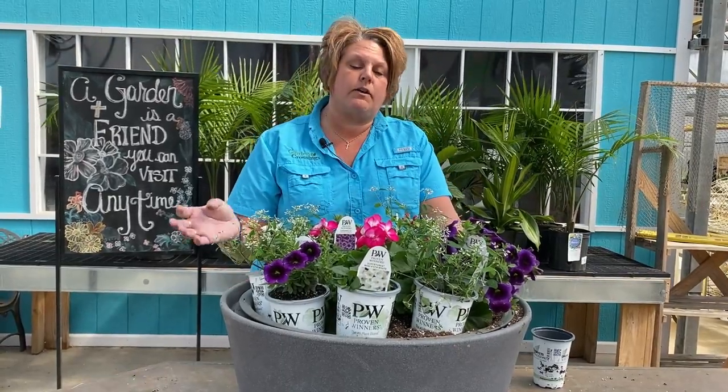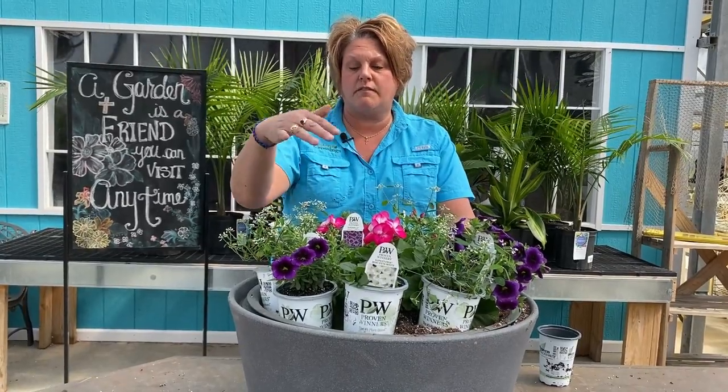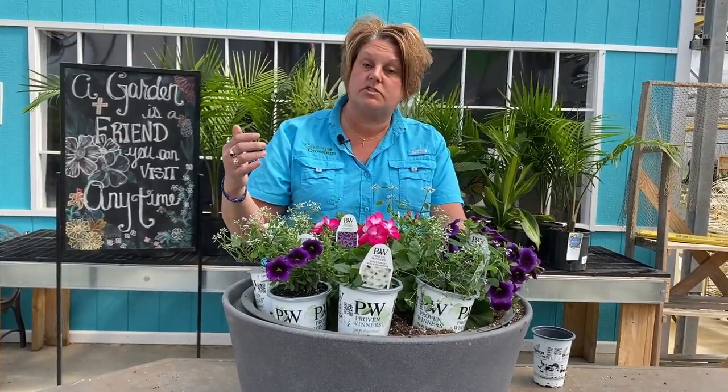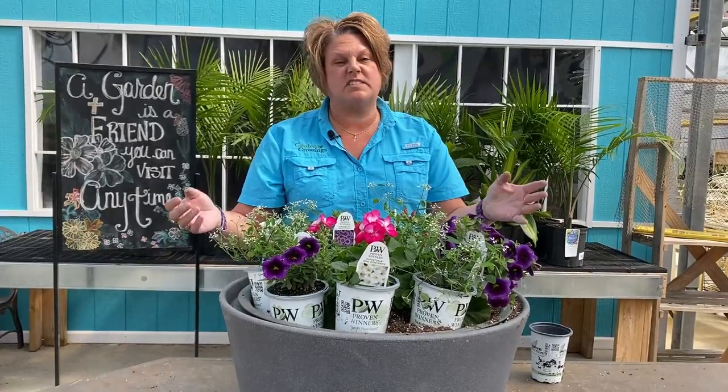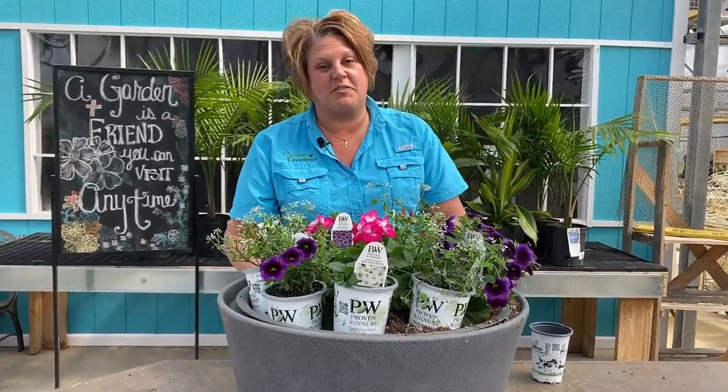If you want to pare yours down, I'd probably go with three geraniums and then two each of the super bells, supertunia, and Diamond Frost. But I really want this to be a huge statement planter, so I'm going to go ahead and pack mine really full.